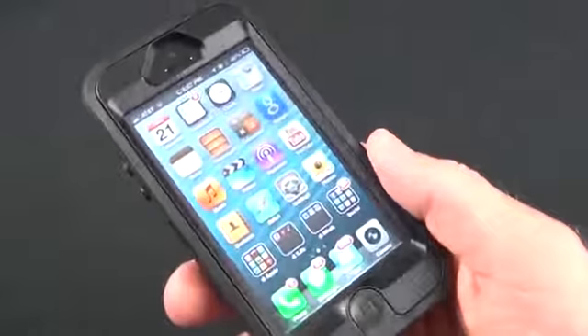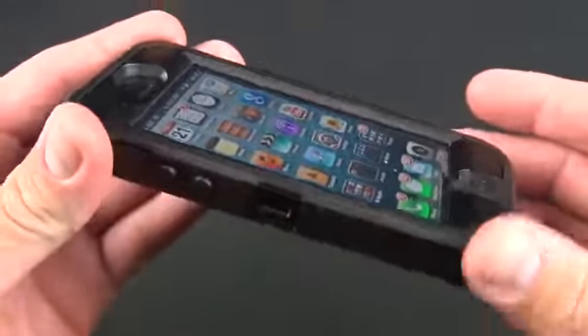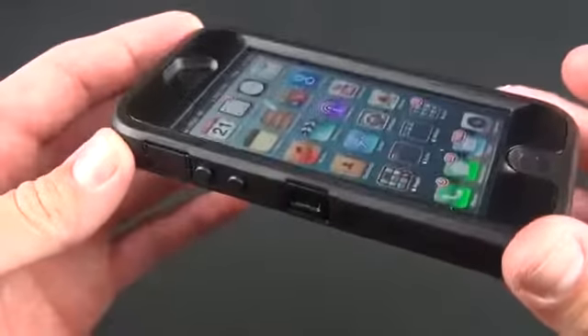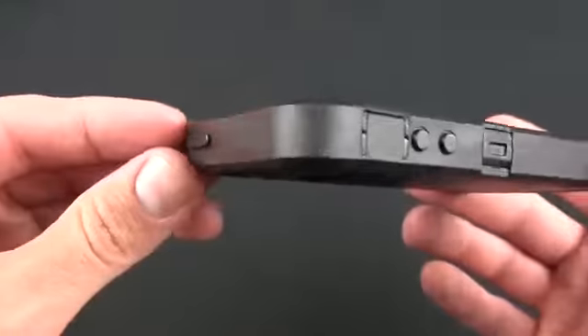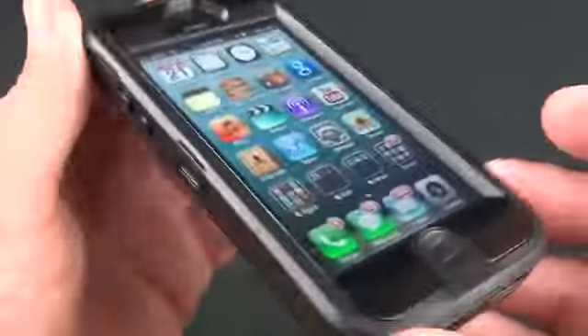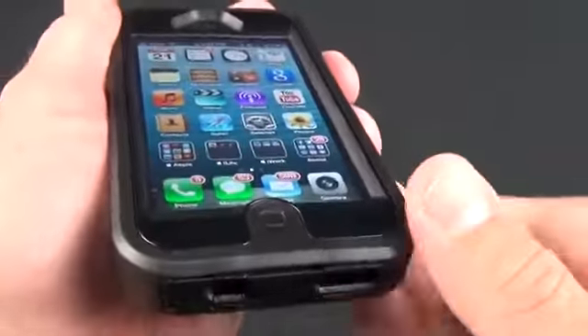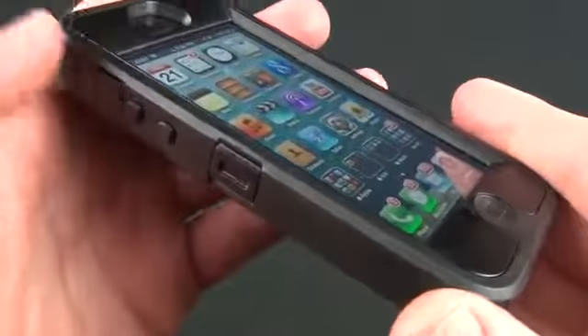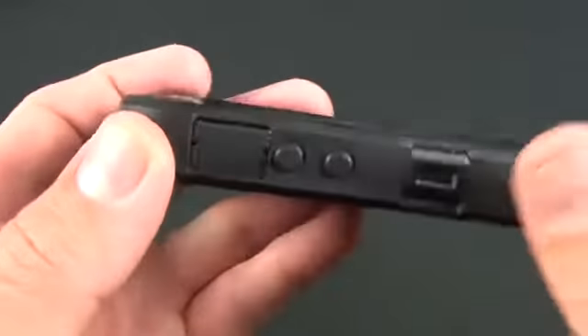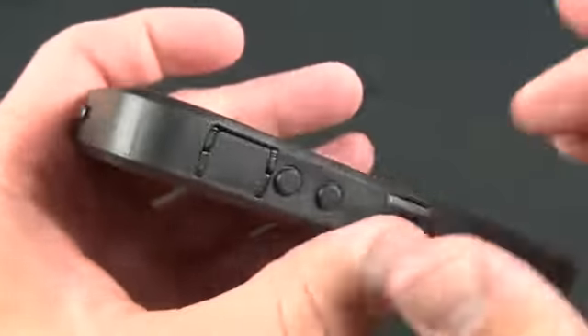So with the case on we can take a look around. As you can see it adds quite a bit of bulk to the iPhone 5, especially since the iPhone 5 is very thin — you can almost see it looks like two and a half iPhone 5s put together. But you can see it provides plenty of protection. There's a lot of shock protection here — you can really bang on it and feel pretty secure. On the outside everything is covered including all of the buttons, so everything is sealed up.